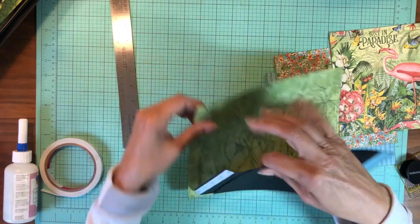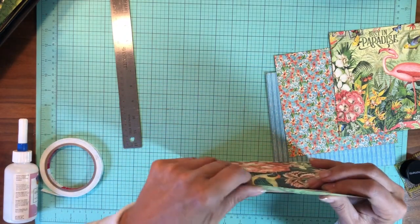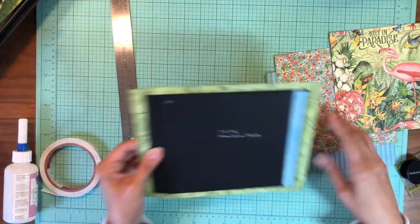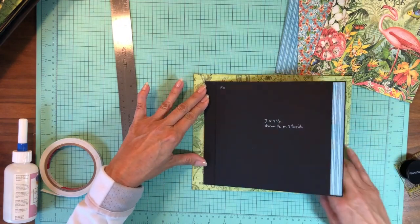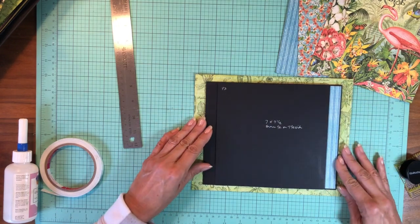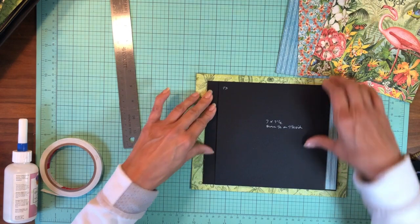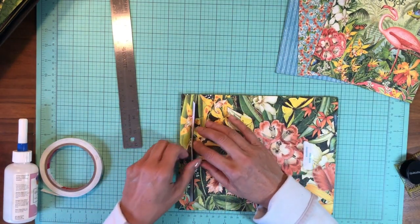Don't take the backing off until you feed it through, otherwise it's going to get stuck. Once I push it through, I like to lay it down and make sure it's going to operate and not get hung up on the paper before I take the backing off, because once the backing is off you're really committed. It looks fine.